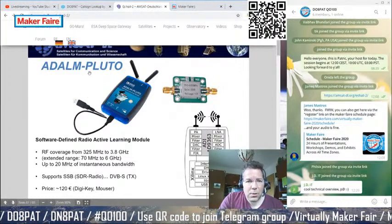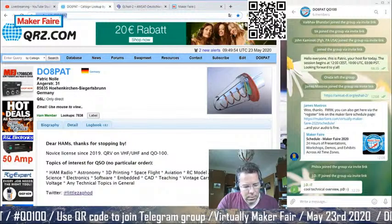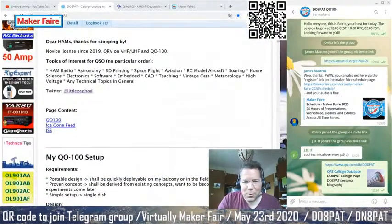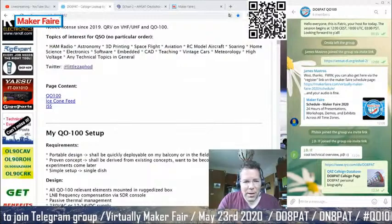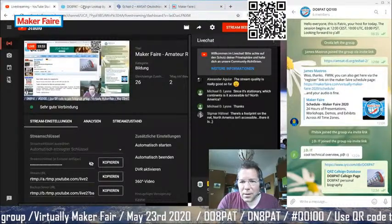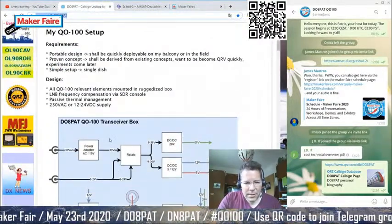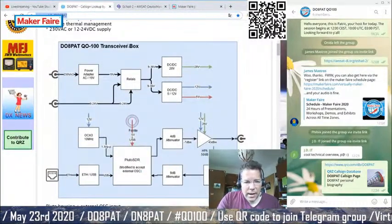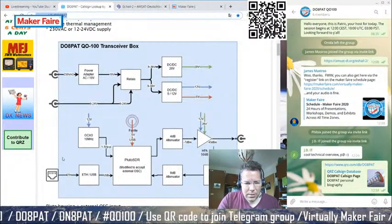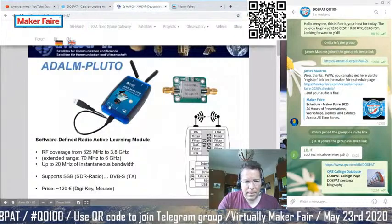I want to jump over to my page on qrz.com — like a Facebook for amateur radio people where everyone can set up a homepage. I've written an article about my OSCAR 100 setup. The system architecture shows the Pluto SDR centrally, with a few components around it. The nice thing about this setup is you can hook it up to the internet and operate your ground station from anywhere in the house.